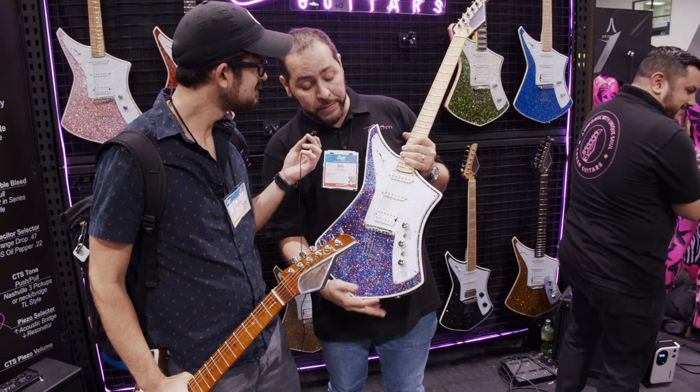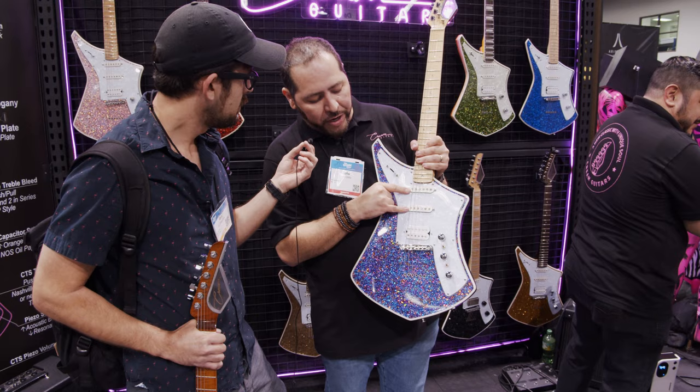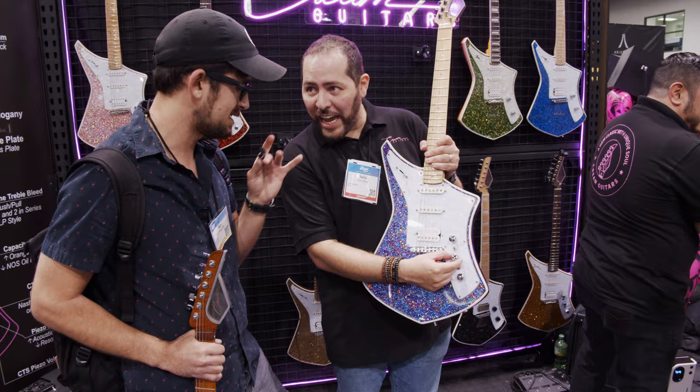This is the volume, which has a treble bleed. If you go like this, this goes into series — now you have a humbucker. Pull it again and now you have two humbuckers. It's like a Les Paul. I have an old Danelectro that has that too.